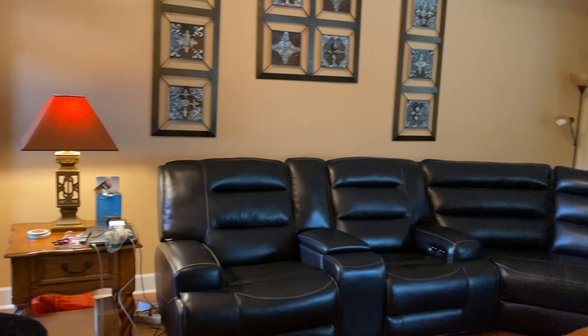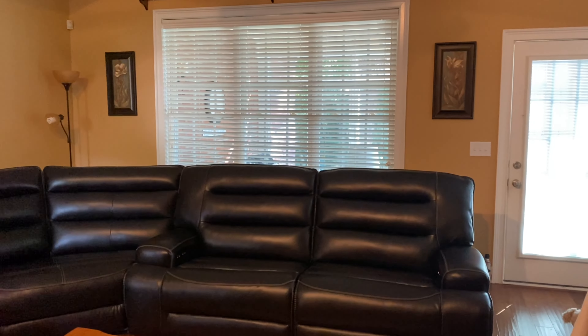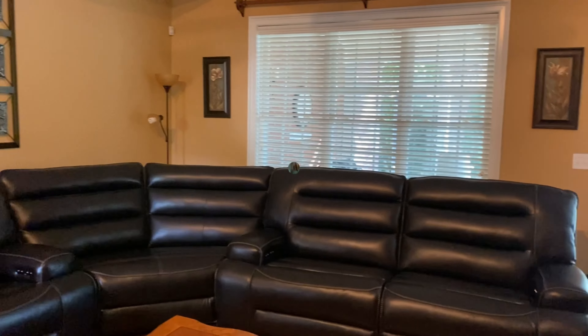Last year, I purchased this leather sectional for my family room. And as you can see, nothing matches. I have a look that I'm looking for, and it's going to be for the modern contemporary style.